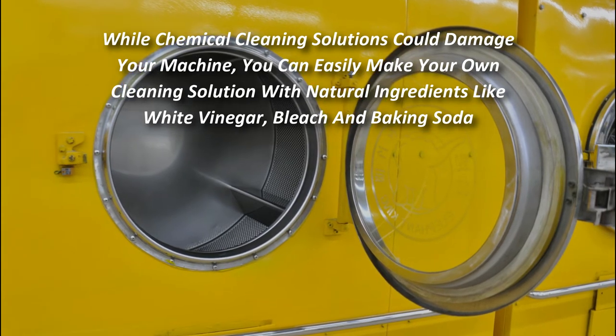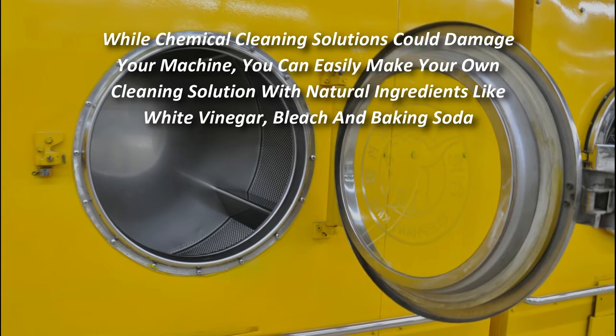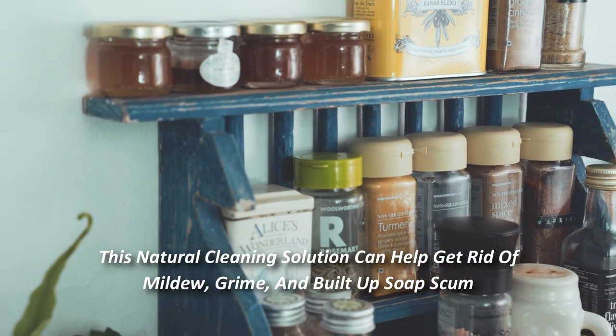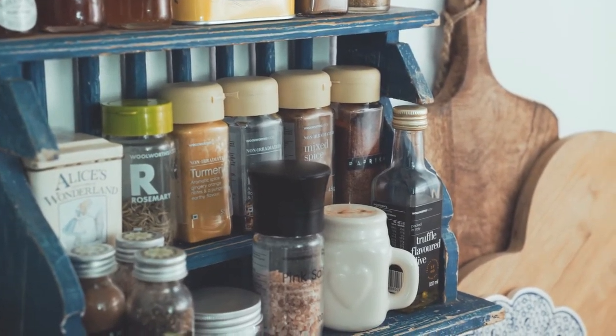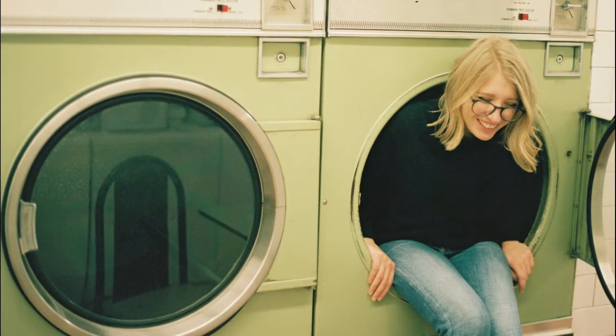While chemical cleaning solutions could damage your machine, you can easily make your own cleaning solution with natural ingredients like white vinegar, bleach, and baking soda. This natural cleaning solution can help get rid of mildew, grime, and built-up soap scum. Whether you have a top-load or front-loading machine, you can keep your machine clean and smelling great.